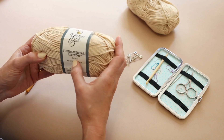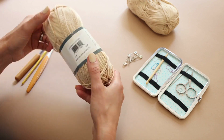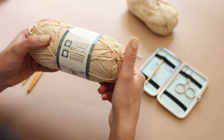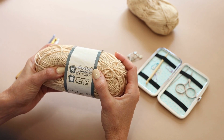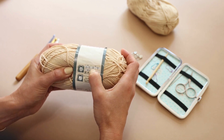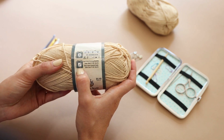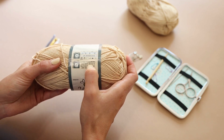We're starting from the yarn. This is a fundamental cotton in beige color — it's from Yarn Bee, I got it at Hobby Lobby. I would recommend you start with cotton yarn or maybe acrylic yarn. You can turn it around and see the specifications: it says 3.52 ounces or 100 grams, and 164 yards or 150 meters.